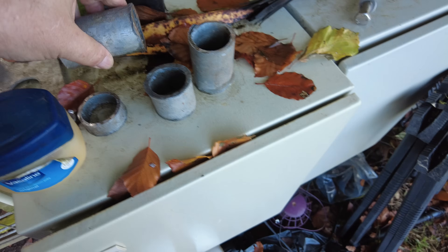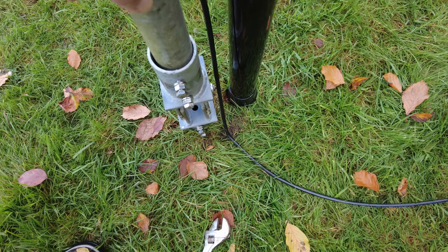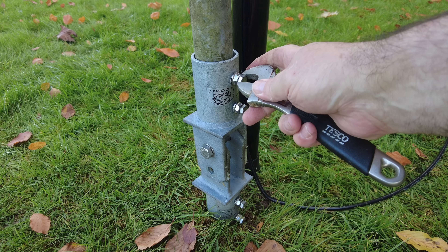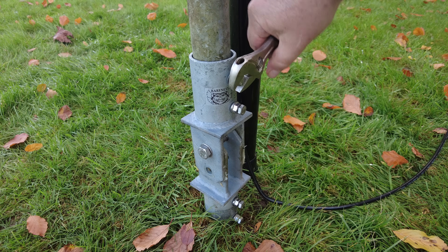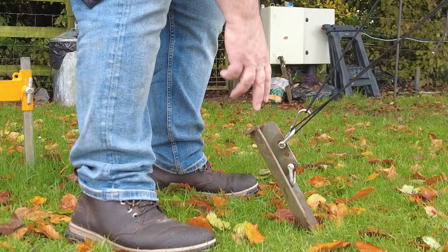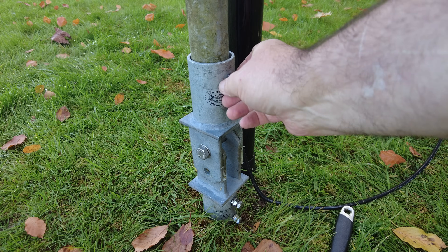This is not self-supporting — it's just to stop the base kicking out. I know what you're going to say Callum: every time you put something temporary up it becomes permanent. I kind of agree with that, but this is temporary because I've used one of my heavy guy stakes and I don't want to split them up.